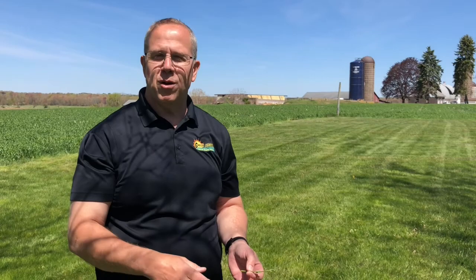Roundup is going to translocate through the grass blade into the root system. It's going to kill just that orchard grass and let the grass around it start to fill in as that orchard grass plant dies out. Thanks for watching — have a great day, stay well, stay safe.